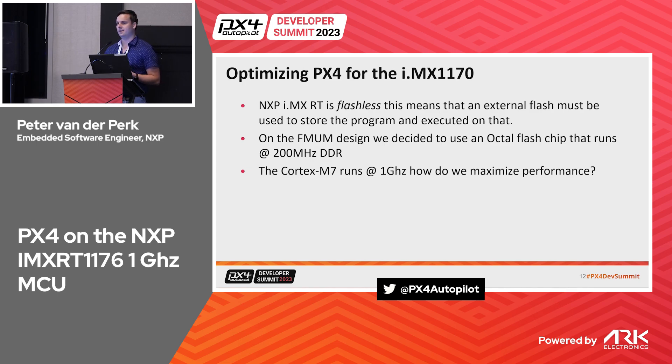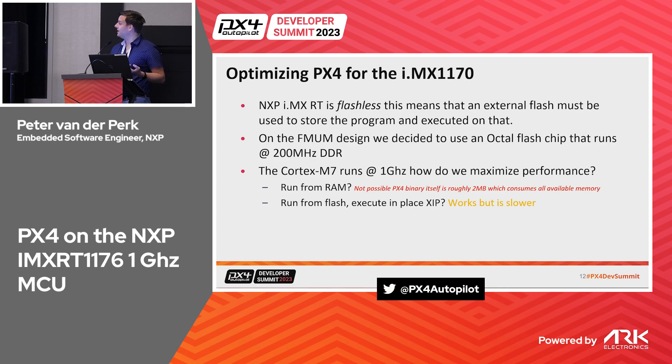Optimizing PX4 for the 1170: the IMX RT family is a flashless chip. As processor frequencies increase, integrating flash on-die is no longer logical from a cost and size perspective. We use an octal flash chip running at 200 MHz DDR. The title says one gigahertz, but how do we actually get that performance? Running from RAM won't work because PX4 is about two megabytes, and running execute-in-place from flash limits performance to the flash throughput.